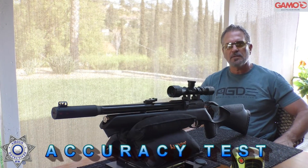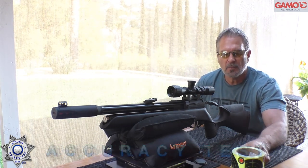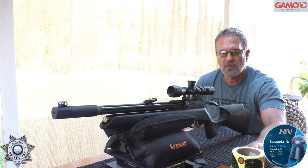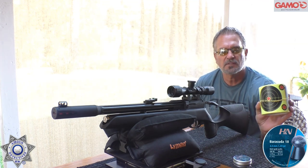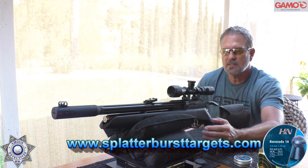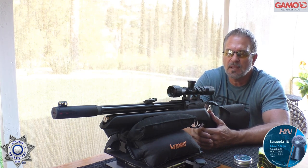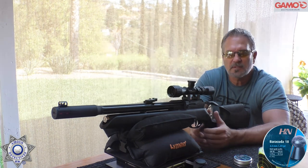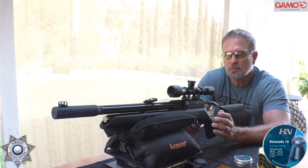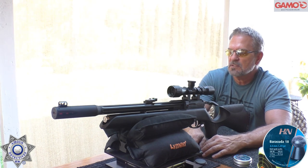Let's test out our Aero for some accuracy. This is not overly pellet picky — it does pretty good — but some pellets are better than others. The Barracuda 18s work really well in this rifle, especially for the distance we're shooting. We're also going to shoot these four-inch splatter burst targets. I'll leave a link down below — they really highlight the impact points. We're shooting at 20 yards because this is an entry-level PCP that only shoots around 700 feet per second, so 20 to 30 yards is going to be your comfortable range.